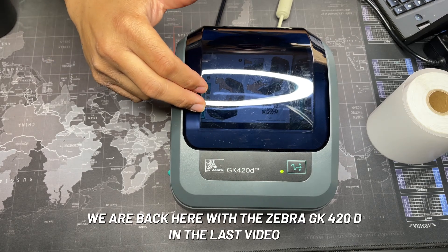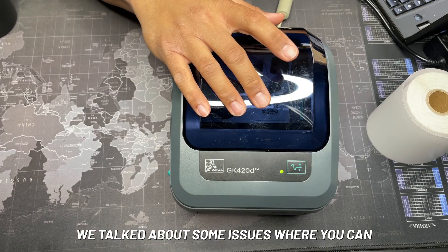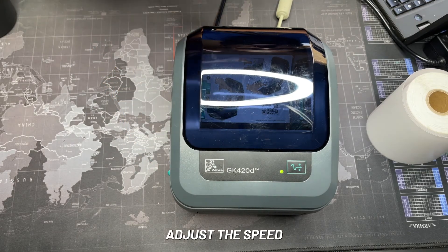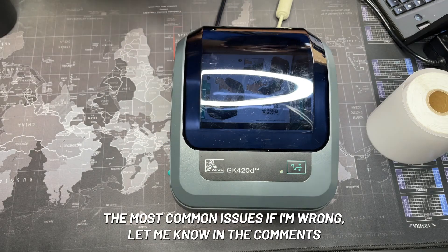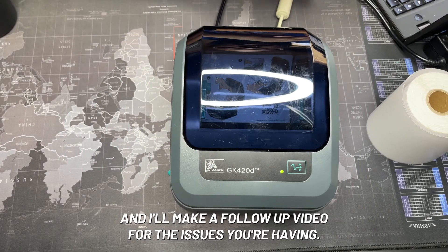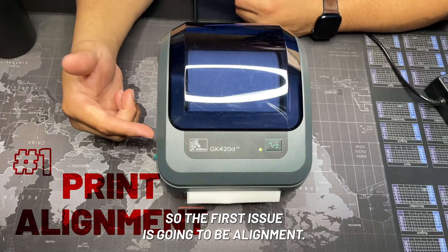Back here with the Zebra GK420D. In the last video I talked about some issues where you can adjust the speed and that would help when it kind of freezes up. This video I'm going to cover a few more of the most common issues. If I'm wrong, let me know in the comments and I'll make a follow-up video for the issues you're having.